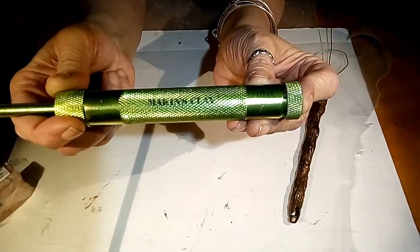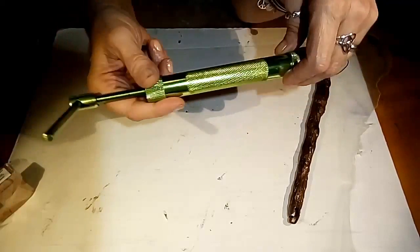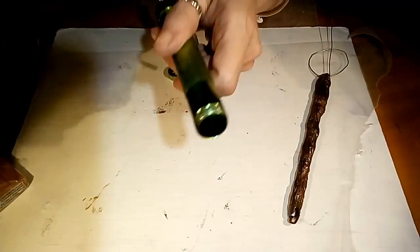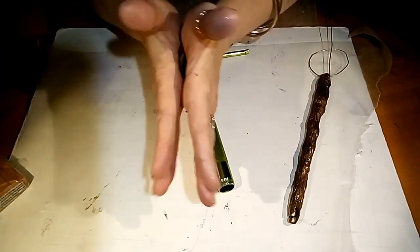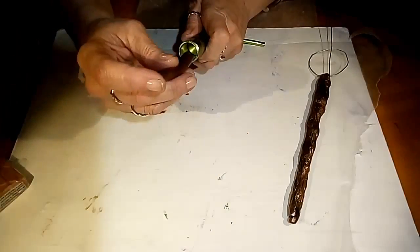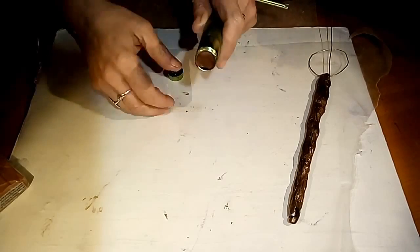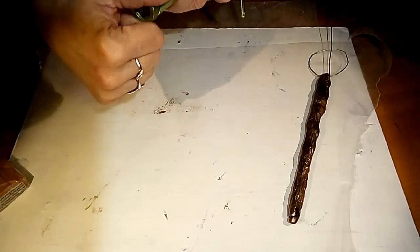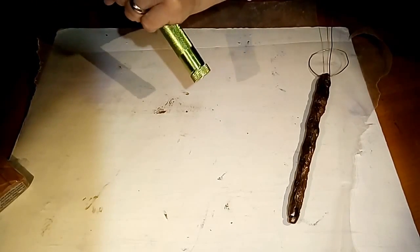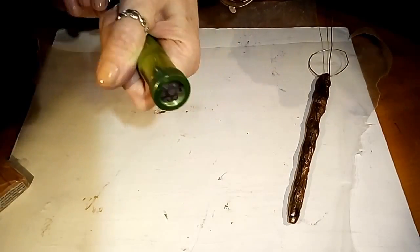I have this Makin's clay polymer clay extruder, and the disc in it now is going to give us spaghetti snakes. This thing is great — I've had it for over a year. It really saves your hand strength. I'm going to roll out a little snake here and put this in the extruder. This is just like your Play-Doh extruder when you were a kid. We're going to put the top on and make a bunch of snakes — those are going to be our vines.